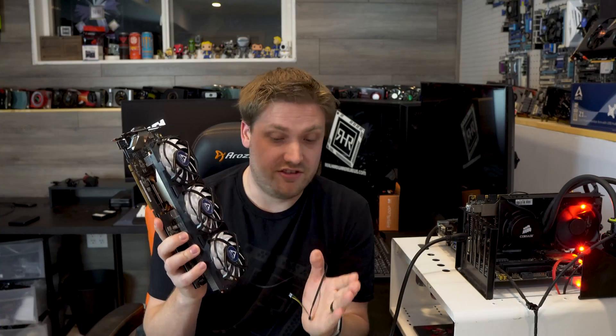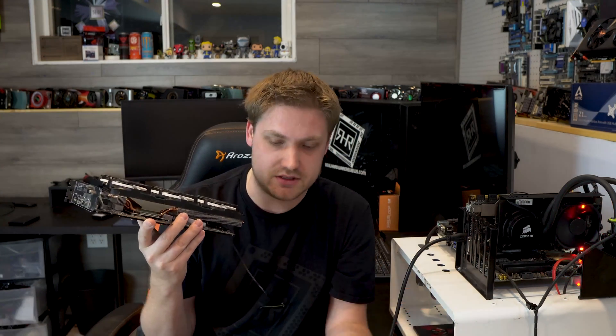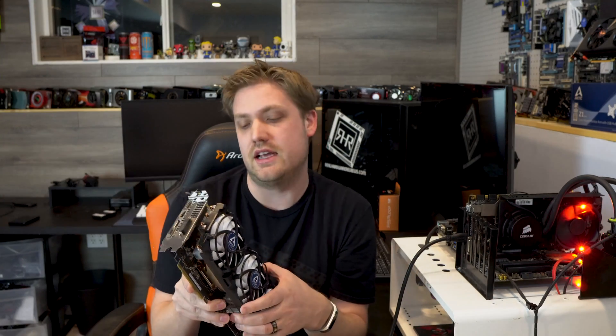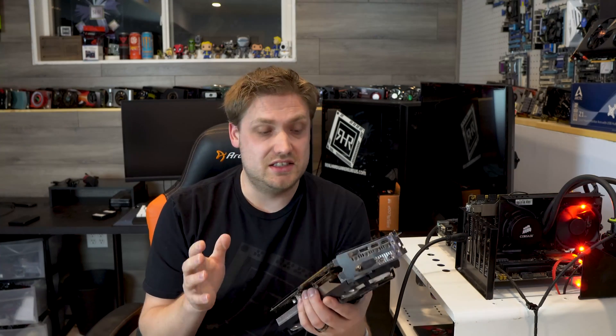I think I got myself a steal of a deal. 100 bucks Canadian — that's like 80 bucks USD — and I got four working Strix cards. One of them, the original one I tried with the Accelero 3, was actually the dud and didn't work. Sadly I can't RMA it because ASUS already knew about the bad fans. That's why he ended up with them all so cheap. So four cards for 80 bucks USD — throw a cooler on for another $54 — and I'm still sitting amazingly well.